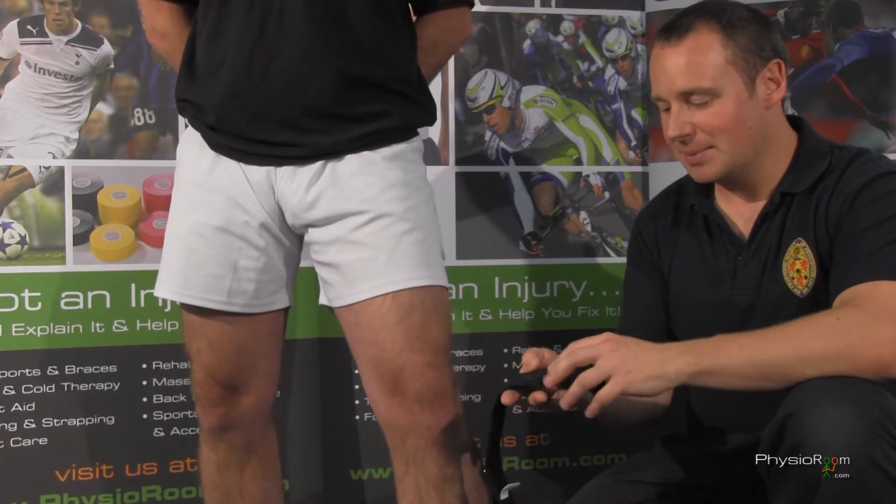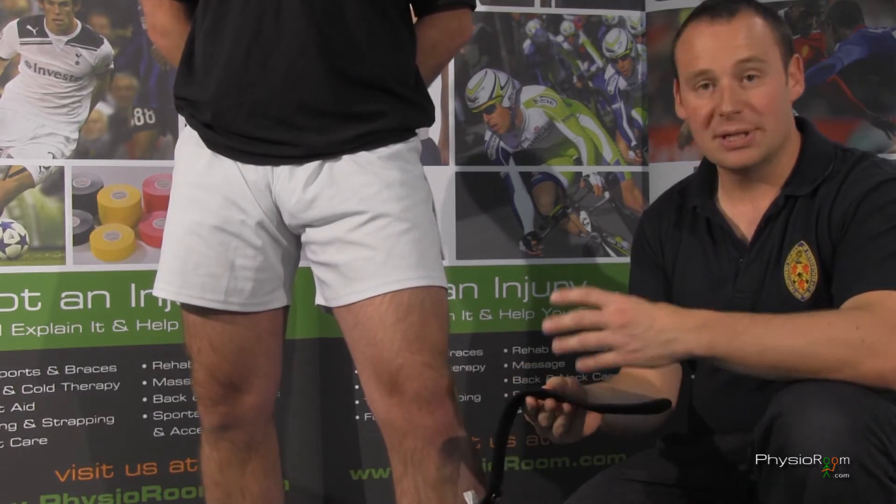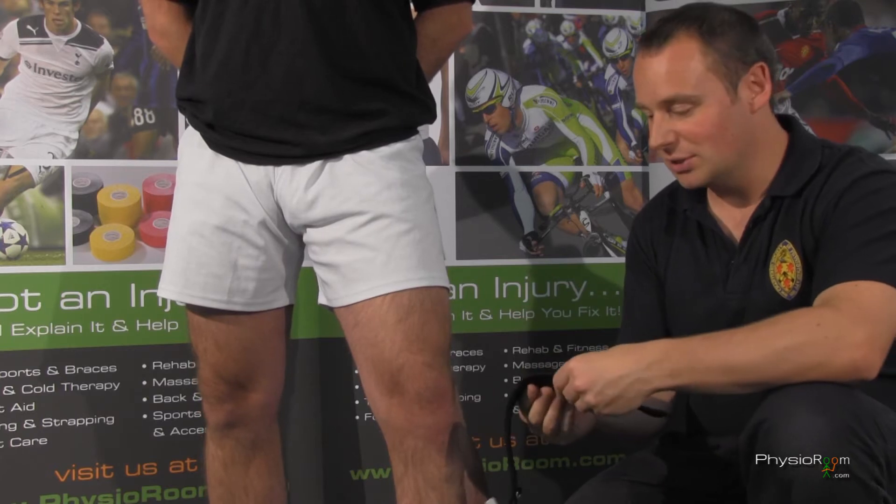Today we're going to go through the Elite Patella Strap. I'm just going to show you ease of fitment and the conditions that it can be used for.